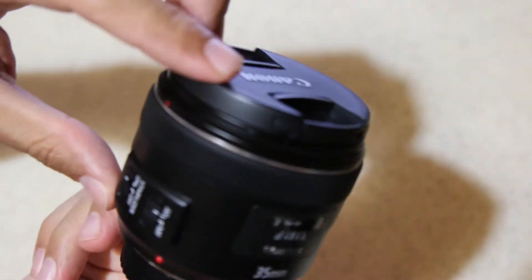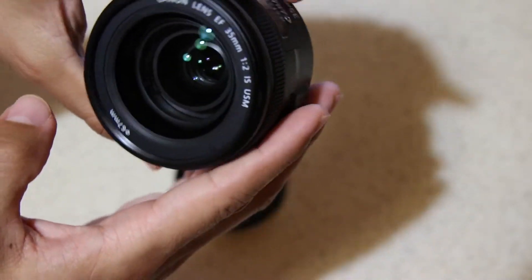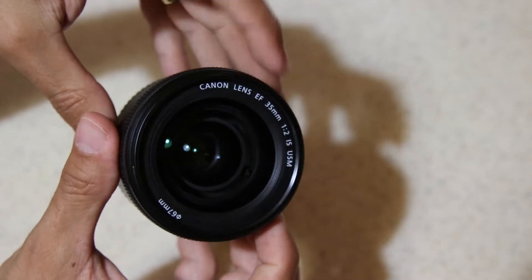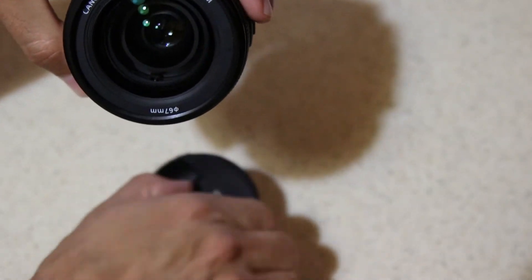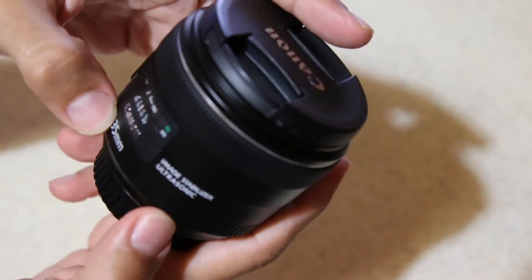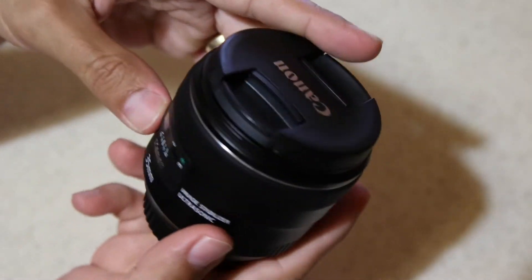This is a good optic lens — again, fast autofocus and silent. The image stabilization is handy for still subjects; it claims to be up to four stops, so you can get up to half a second exposure time without any problems.